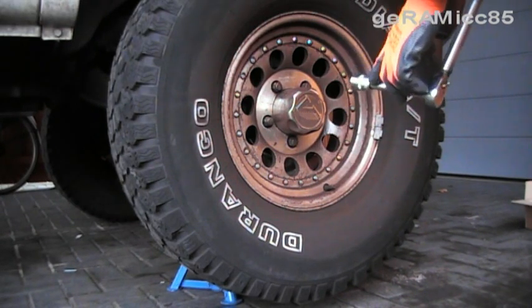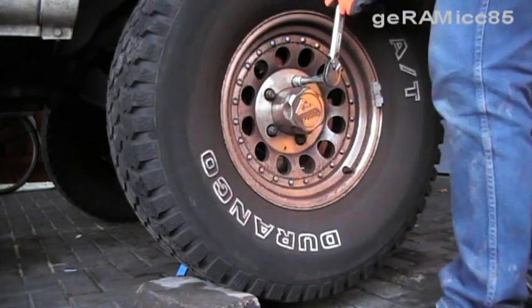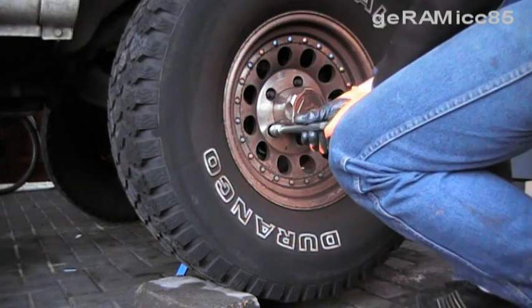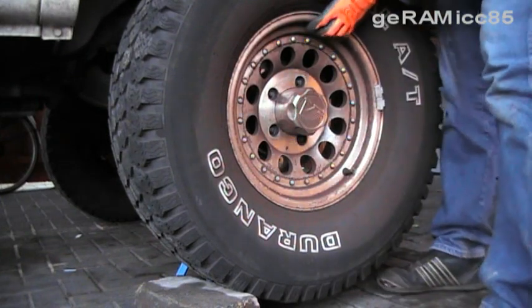Now I'm taking a 21 millimeter socket with a little extension to get up the lock nuts. Now I can take off the wheel.